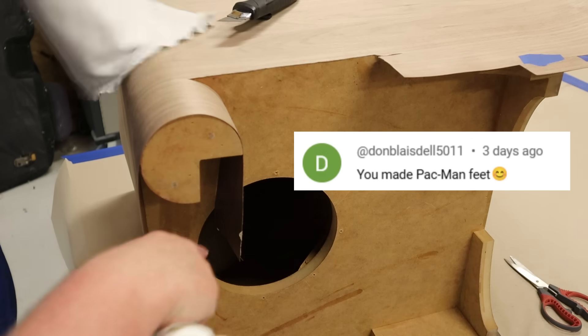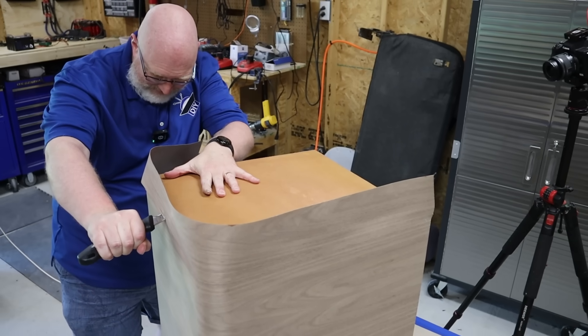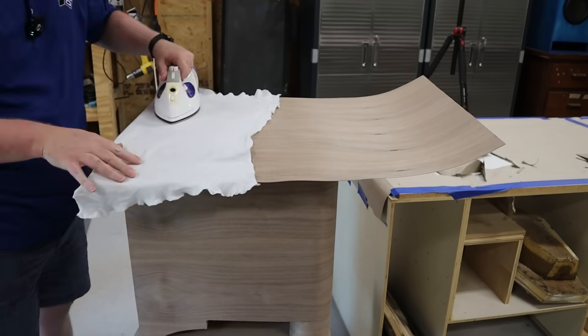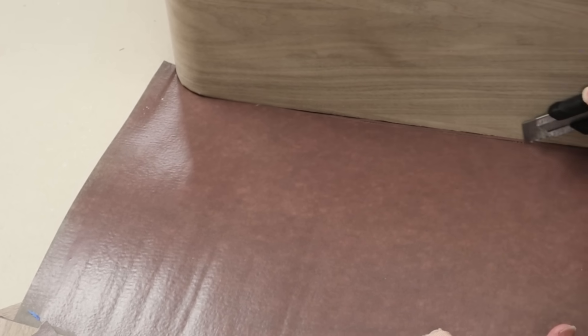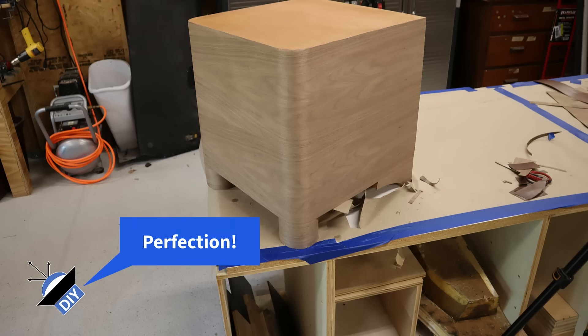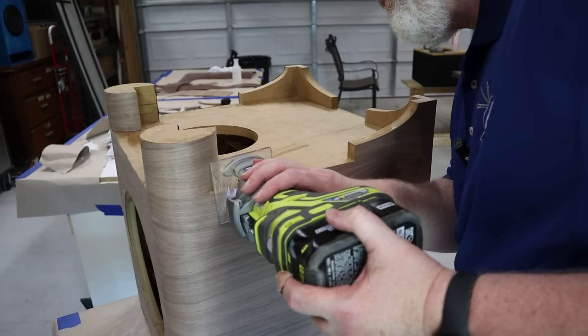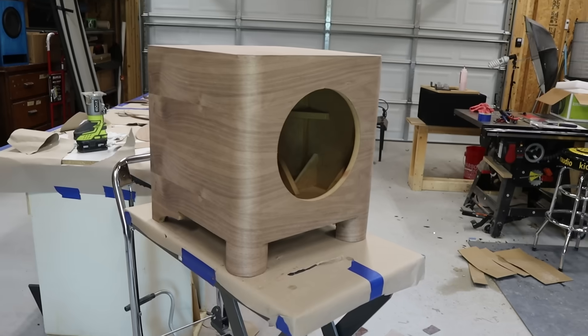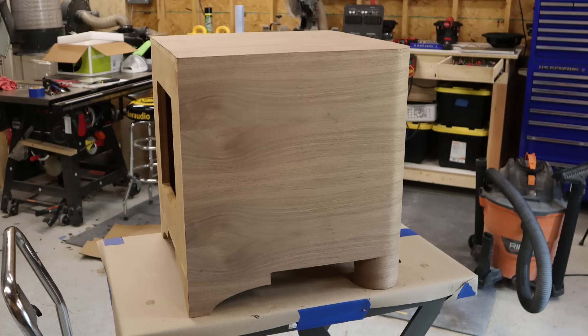I made this Pac-Man shape on purpose so I wouldn't have to wrap all the way around it — I'd have a place to stop. Time has passed. It takes 24 hours for that veneer glue to fully set up and cure. It's been about 18 hours.